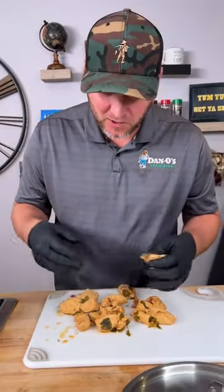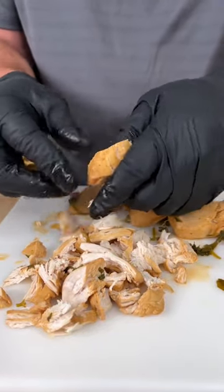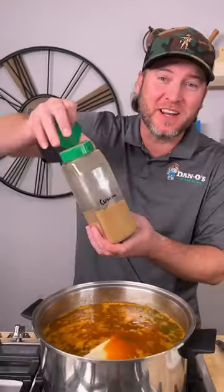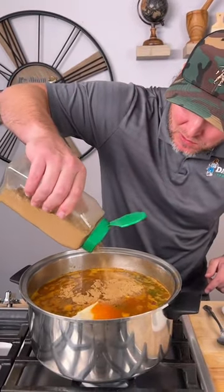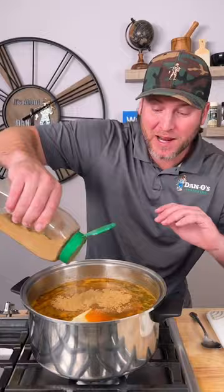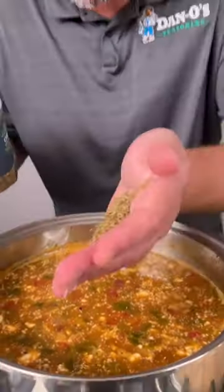While that's heating back up, I'm gonna pull apart the chicken. You could totally take a knife and dice it up, but I like the texture when it's pulled apart. To really get the chili flavor in there, you gotta add some cumin — probably a tablespoon or two, you can add as much as you like. We're also gonna add a little bit of oregano — about that much will do.